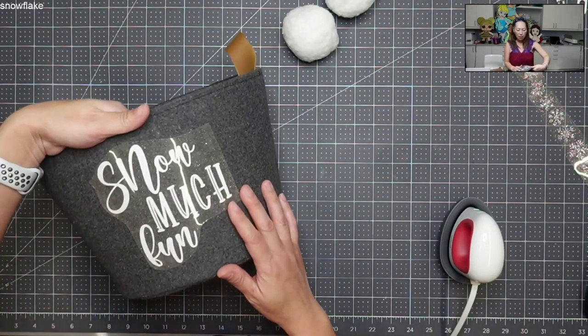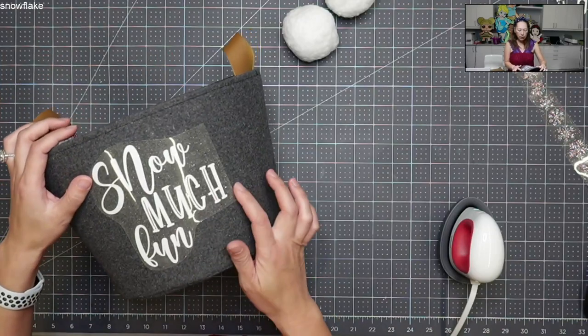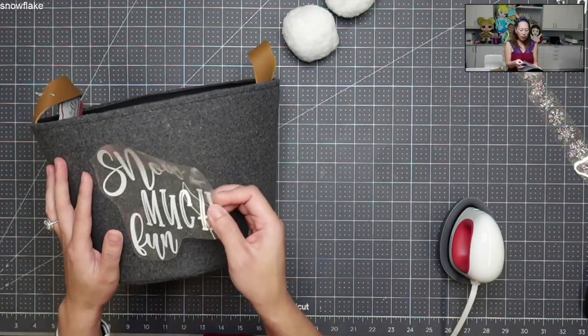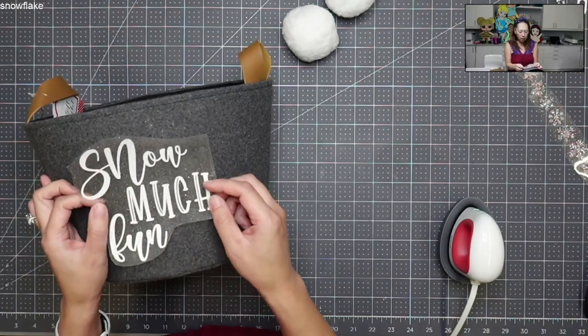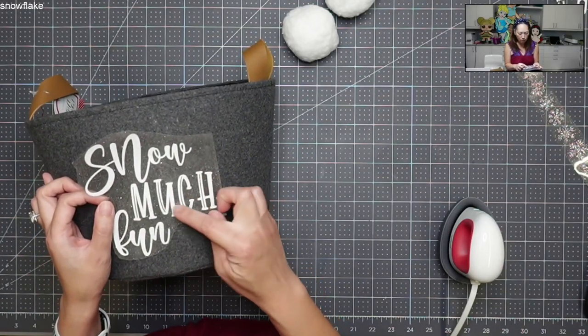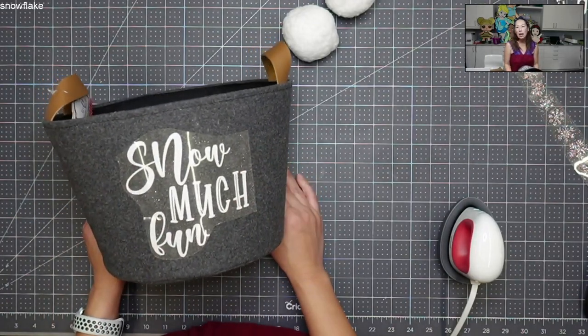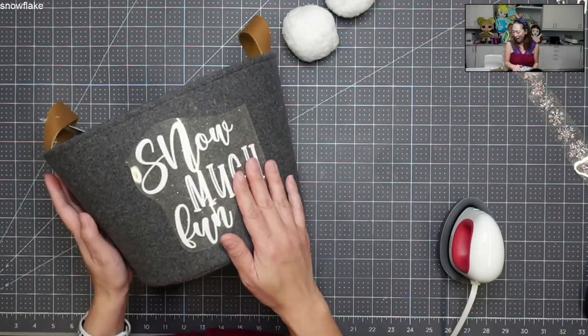I'm going to stick my hand on the other side. So the first thing we're going to do — here's my thing. I like using fonts where it doesn't need to be so straight. The word 'much' is kind of straight, so I'm going to put it on like that. I just eyeballed it and let's go.